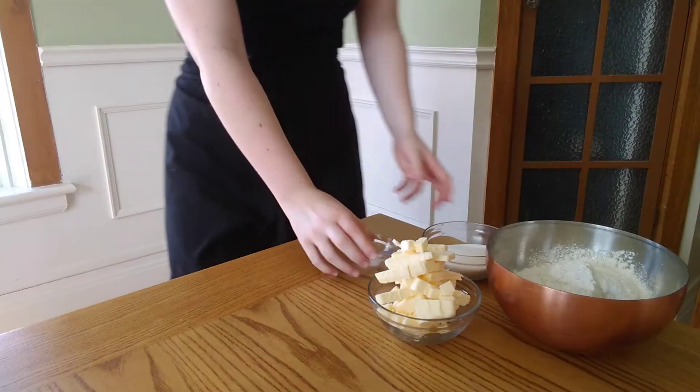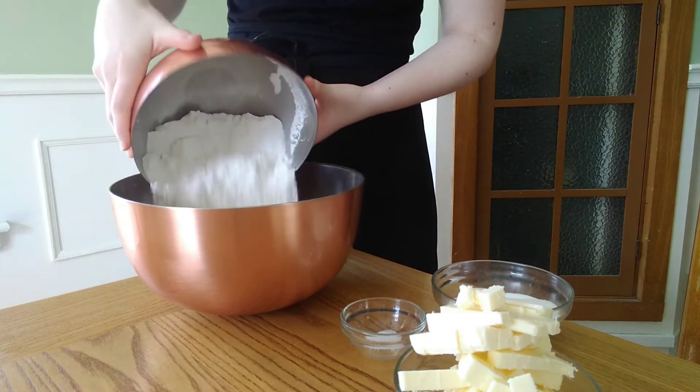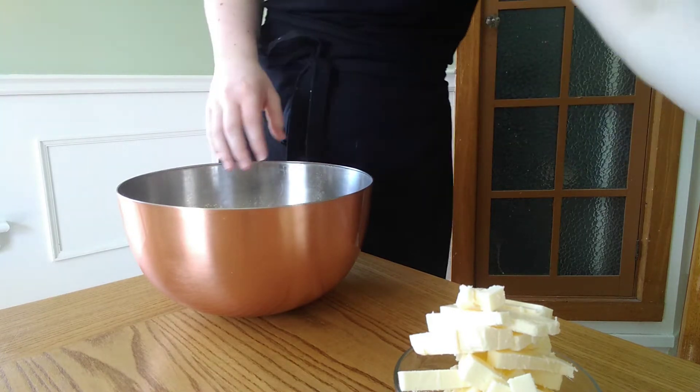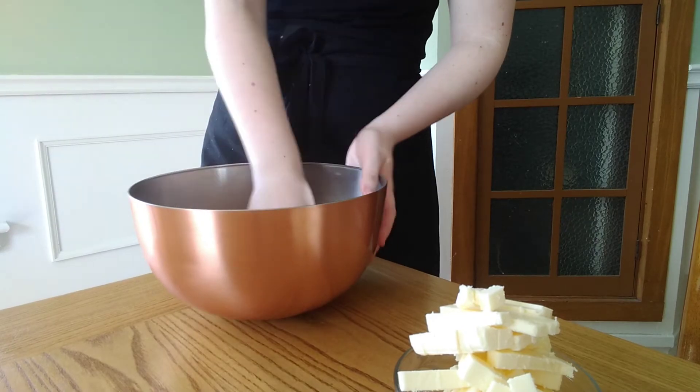The ingredients and measurements are listed down below so you can reference those. We are going to start by gathering all of our ingredients and in a large bowl we are going to mix together our flour, sugar, and salt.